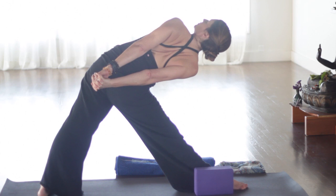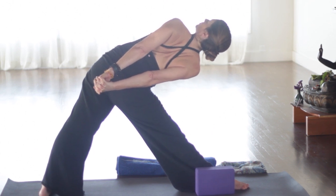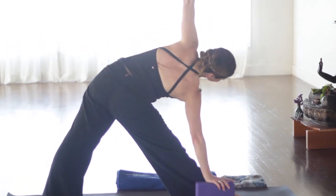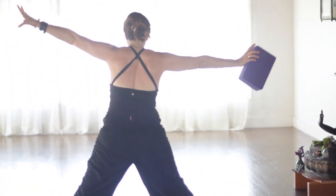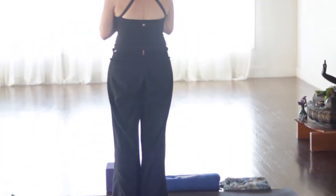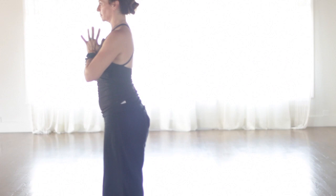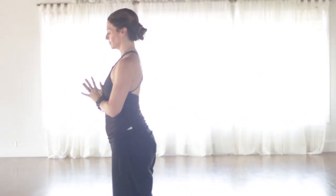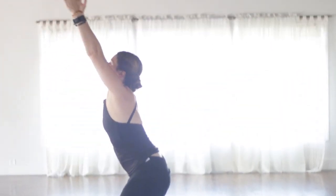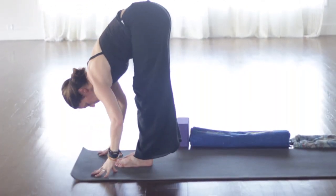So now we'll strengthen that belly area — third chakra area. Cross the ankles. Press down. Lift up anything at all. Roll forward. Step or float. Chaturanga. Inhaling up dog or cobra. Exhaling down dog. Left side. Left leg floats up on the inhale. Exhaling down dog. Step it all the way up by the left hand. Stay on the ball of the back foot. High lunge.